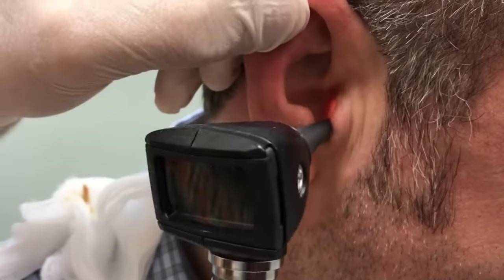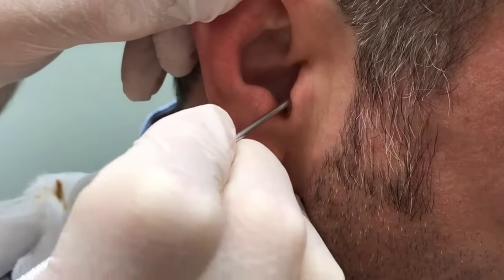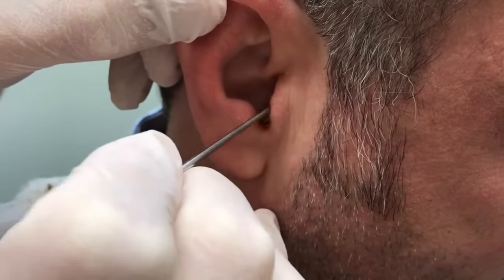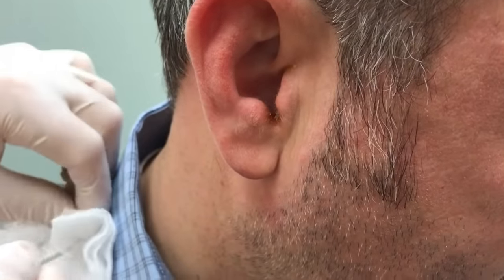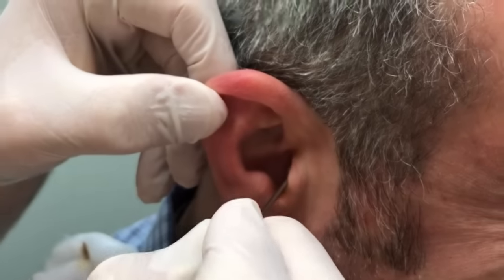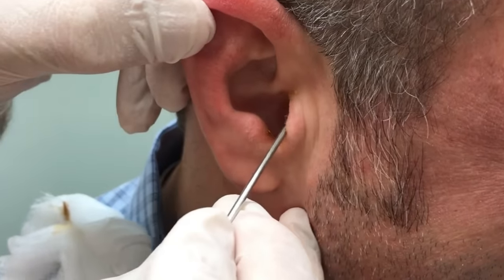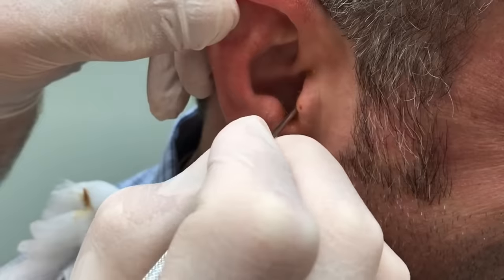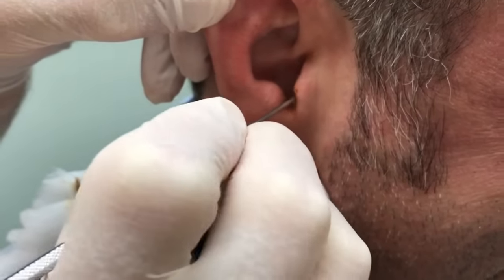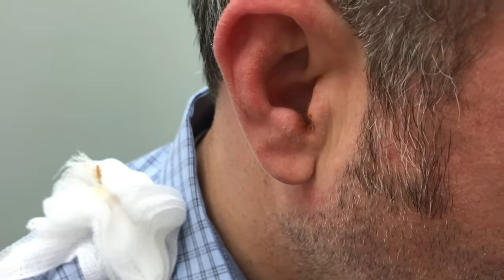Let's get another look in there. I bet you can hear me now, can't you? A little bit better. What we generally recommend for people that have a problem with cerumen building up in the ears — there are some over-the-counter kits that have a little ear wax softener product in them. You can use that to soften the wax, and it has a bulb syringe that you can use to rinse the wax out.